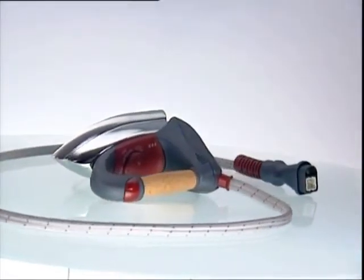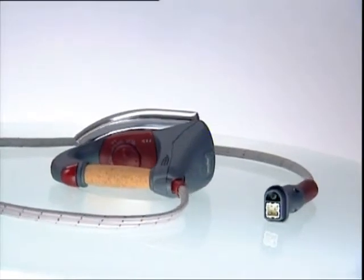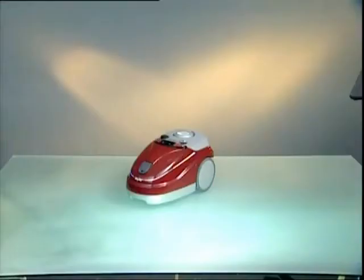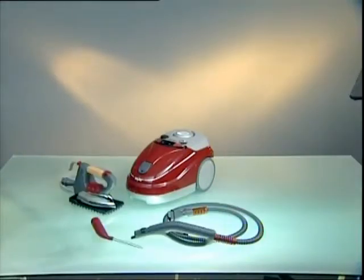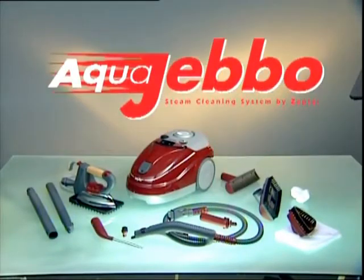The professional iron is a marvel of Zepter ingenuity. As with all products from Zepter International, the AquaJabo is made with high quality materials and parts. The AquaJabo is an indispensable appliance that will save you time and money.